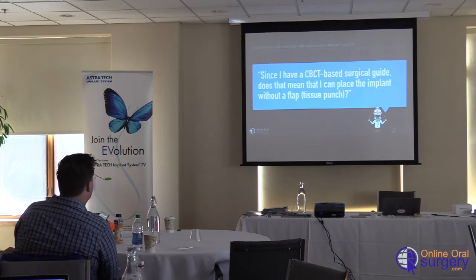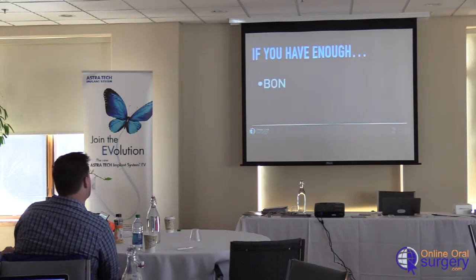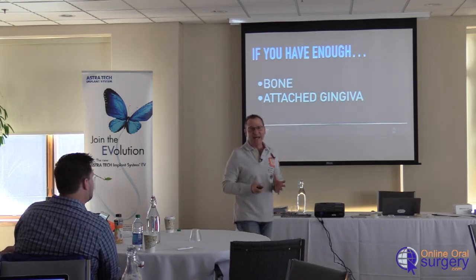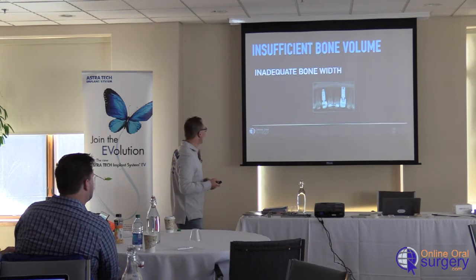Since I had a cone beam-based surgical guide, does that mean I can place the implant without a flap — in other words, can I do a tissue punch? When I hear that question, the first thing that comes to my mind is: you don't understand, you shouldn't be doing implants yet. Because it's not having a surgical guide that determines whether you can do a tissue punch. What determines it is whether you have enough bone. If you have to augment the bone, you obviously need to lay a flap. The other factor is attached tissue — if you don't have two millimeters of keratinized tissue all the way around the implant, then you should lay a flap and not do a tissue punch, because you want to preserve that keratinized tissue.